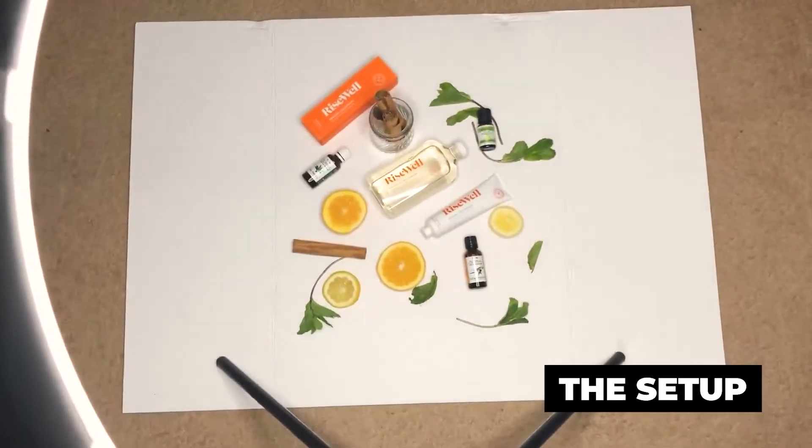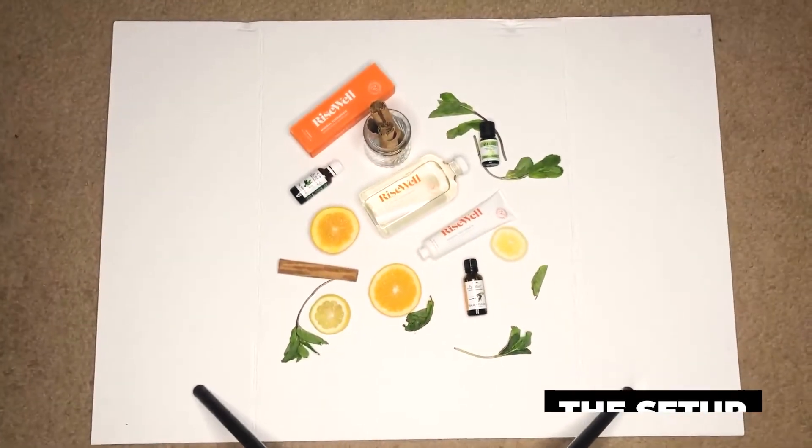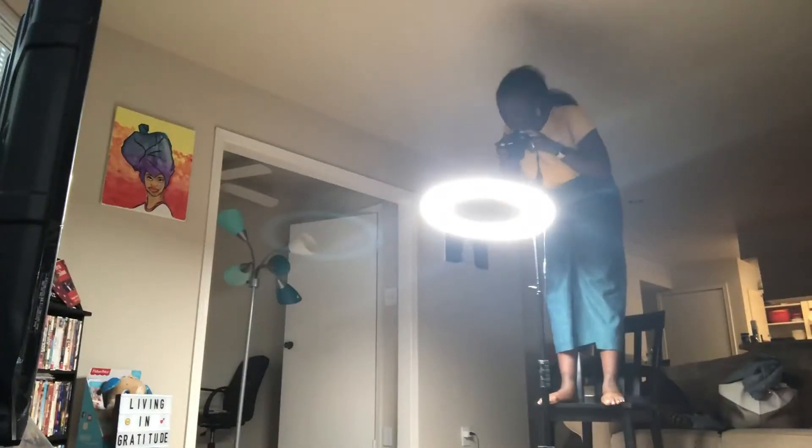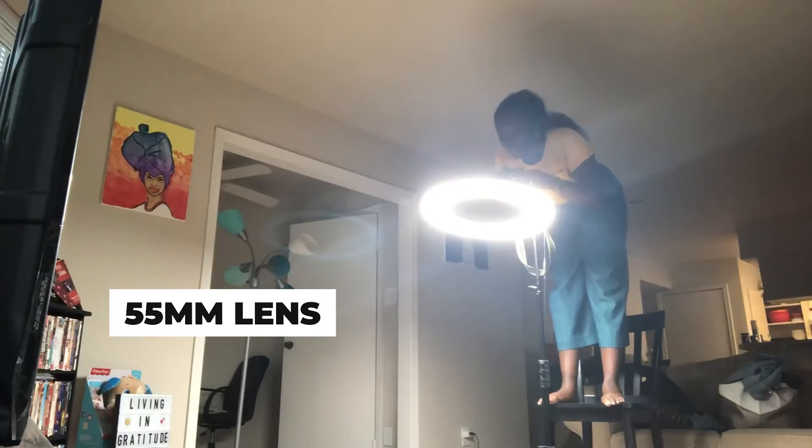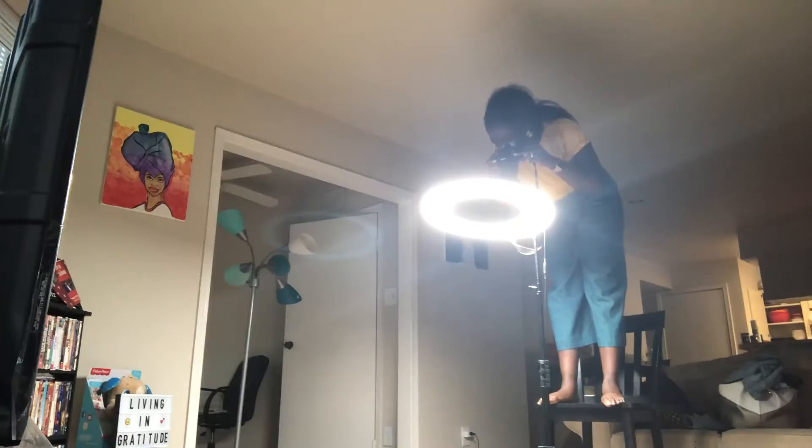I had it on the table but then I thought I could do more if it was on the ground. So I'm trying to get the perfect shot but I can't see well, so I'm trying something else. I'm using my 55 millimeter lens so I can take shots from far back and still get a tight shot.